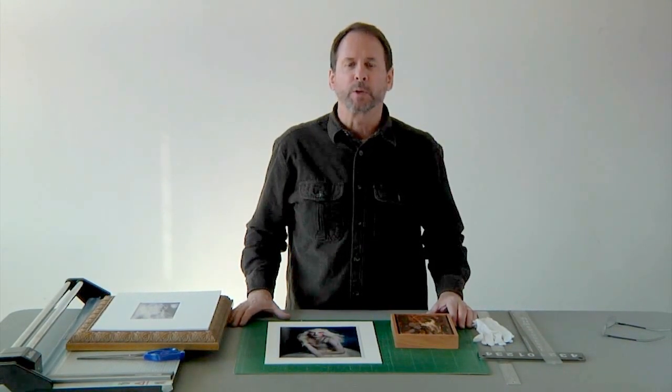Hey there, how are you doing? I'm Ed Rosenberger, Visual Art & Design, and we're going to give you some tips today on presenting your artwork for our Visual Art & Design Art Showcase.